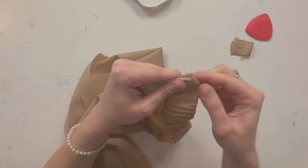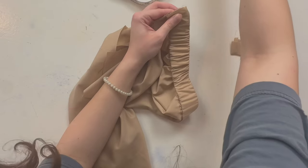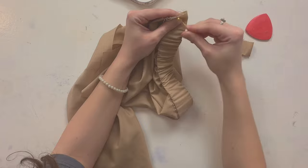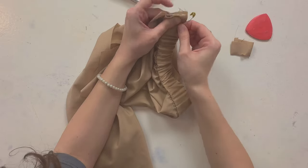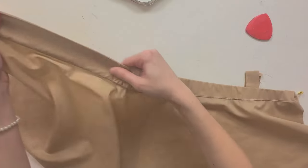Now take a safety pin and pin it in place. Just make sure your elastic is evenly distributed.